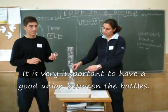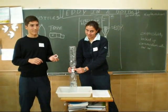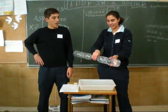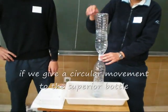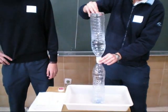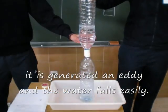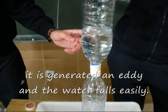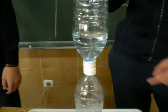It's very important to have a good room between the bottles. As you can see, the water doesn't fill easily. But when we make a circular movement, the water fills easily because of the area, and it produces a whirlpool inside the upper bottle.